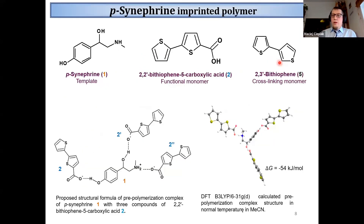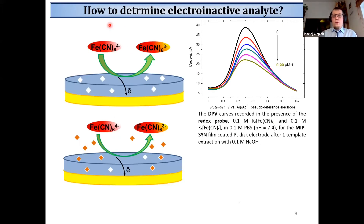After the composition of the thin film, we wanted to fabricate a voltammetric sensor. However, this analyte is not electroactive, so we had to add a redox probe to the solution. The binding of the analyte inside the film then influences the oxidation of this redox probe. As you can see, with increasing p-synephrine concentration, the DPV peak was decreasing.